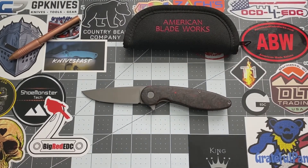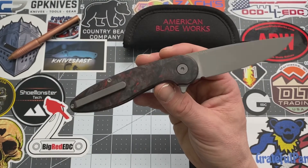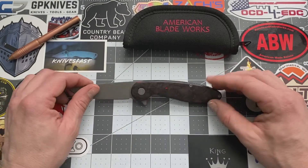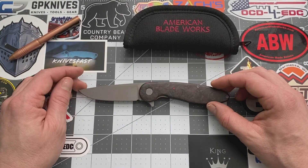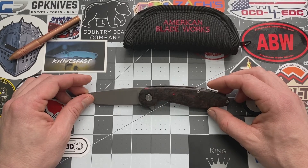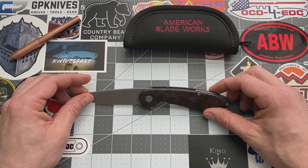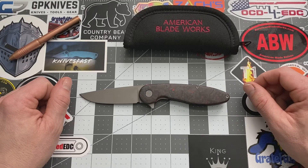That's American Blade Works. What do you guys think about this knife? Do you like how simple it is, or do you guys like more crazier design knives? Let me know down in the comments. Alright guys, that's it. If you guys like what you see, subscribe to my channel. For you guys that have subscribed, thank you guys so much. Punch that like button. I appreciate it — that's it for today. You guys have a good day. Bye.